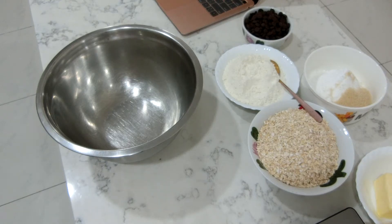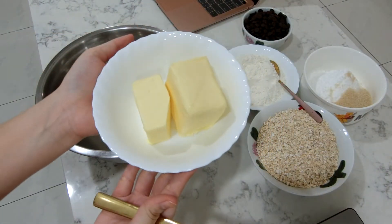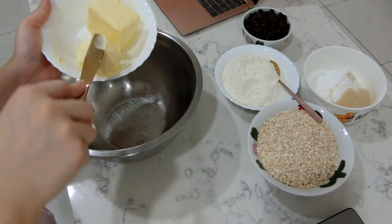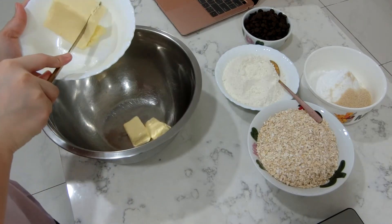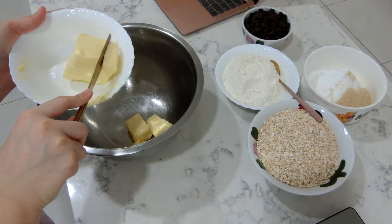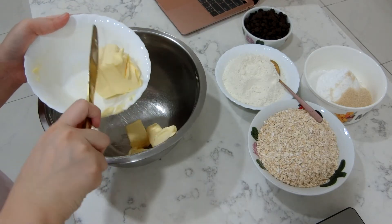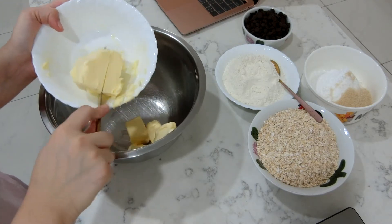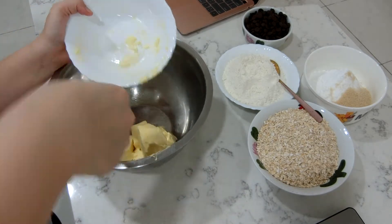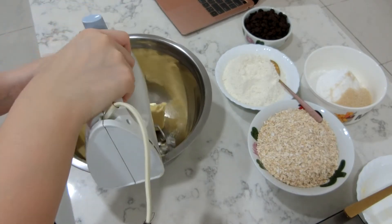Hi everyone, welcome back to my channel. This time we're making oatmeal cookies. The first thing you want to put in is butter — 230 grams or one cup of butter. Just chop it up so it'll be easier to blend, then whip it with a mixer because it's way easier. Please do not whisk it with your hands, it's tiring. Mix it for two to three minutes until creamy.